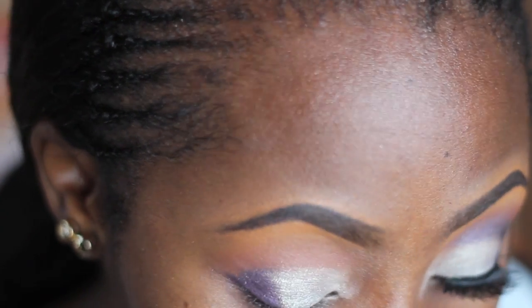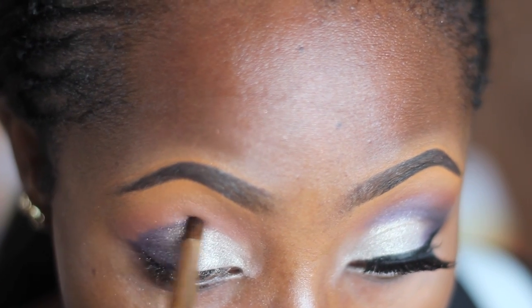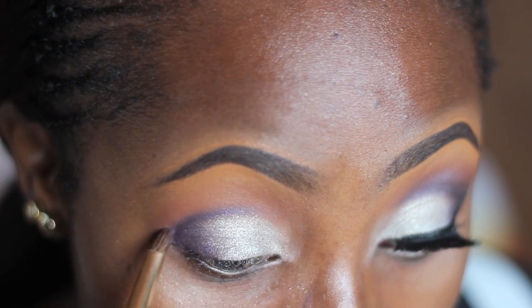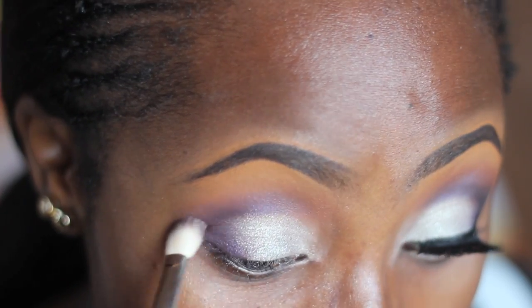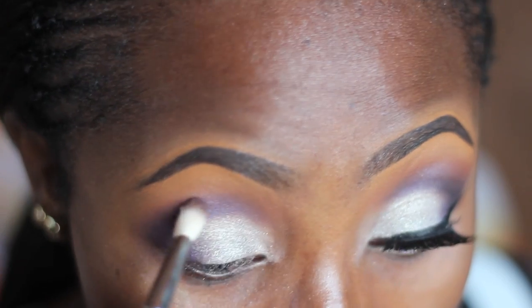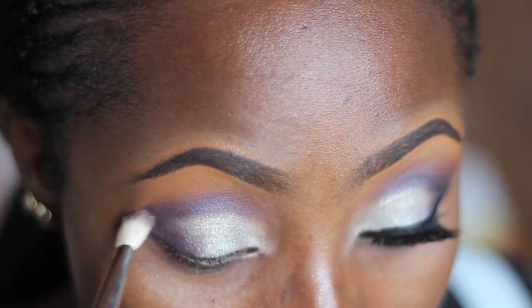After that I'm going in with an Upstage Day Pad crease brush to define my crease. I'm using those same two colors — applying them on my outer corner and dragging inward. Then I'm blending everything out with the MAC 217 brush.